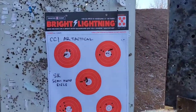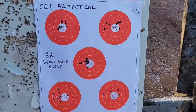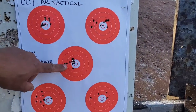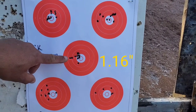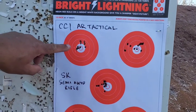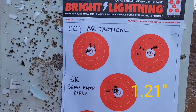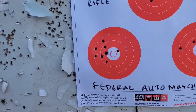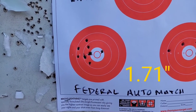We definitely want to put that out at 200 for the eggs. Actually, none of it's terrible — pretty decent. That's maybe an inch and a quarter, an inch and a half at the most. That lived up to CCI's claims of one and a half inches at 100 yards. And even that Federal is not bad — that looks like maybe it's a full two inches.